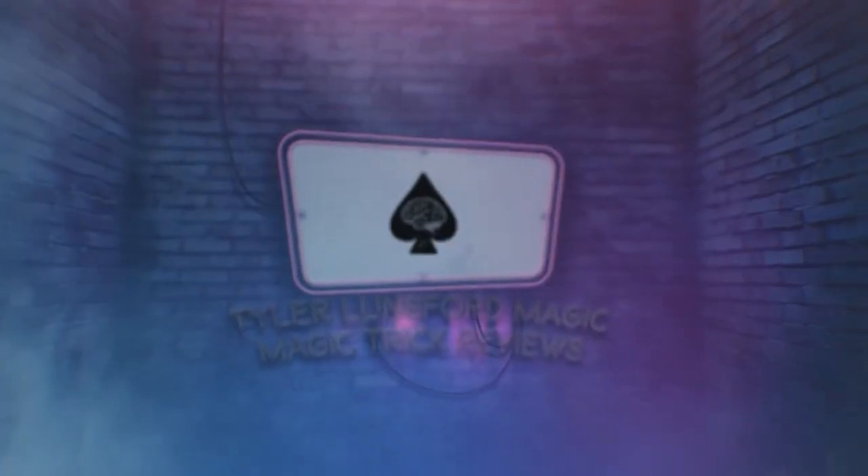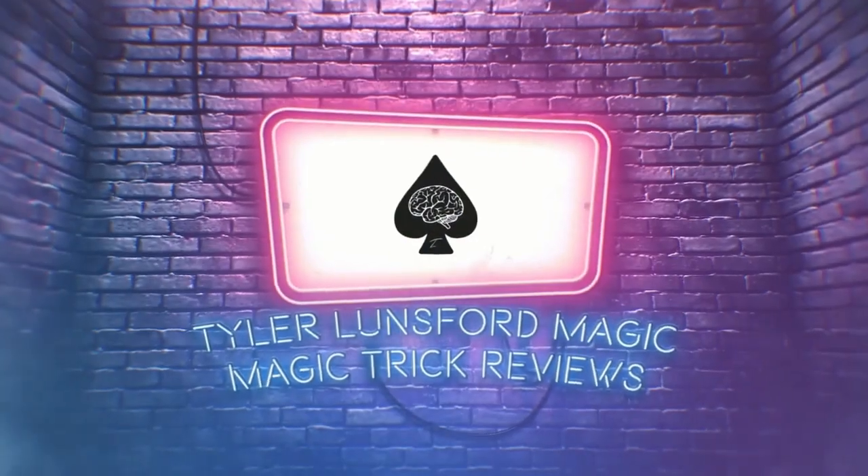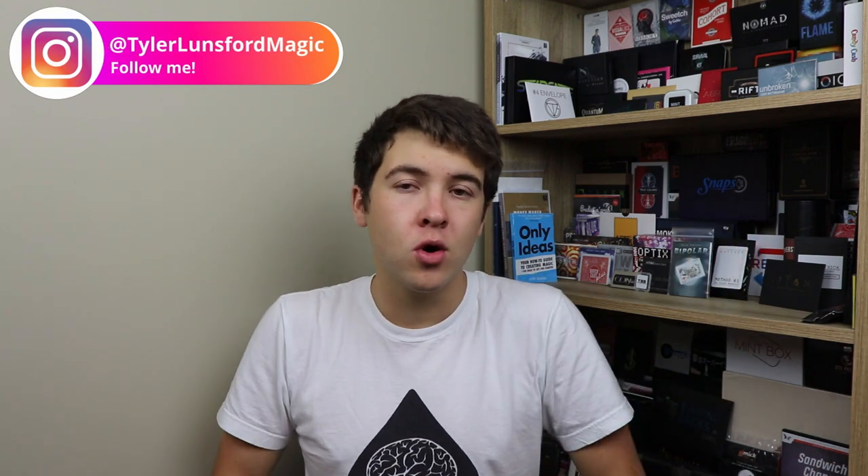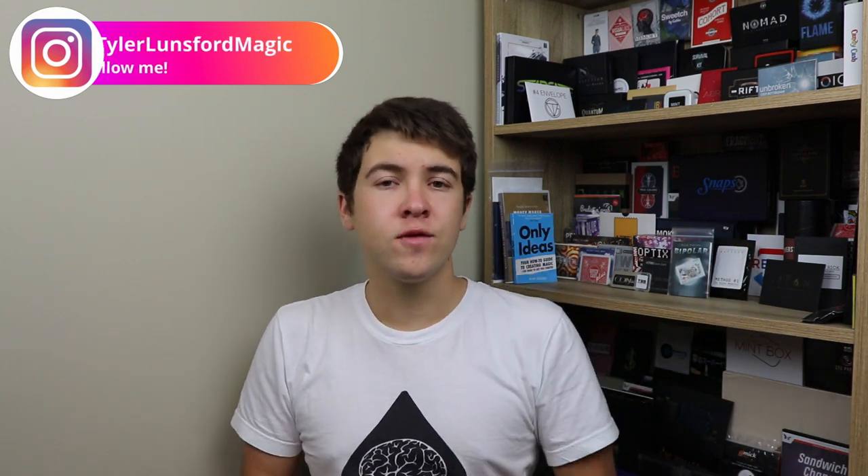I'm Tyler Lunsford and you're watching a review of Jared Manley's Bolted. What is up reviewer people, my name is Tyler Lunsford and welcome back to another magic trick review here on the channel. Now if you're new here then definitely please consider subscribing and take a look around the channel at my past reviews. Without any further ado, we're not even going to talk anymore in the intro — let's go ahead and get right into this review of Bolted, which is a cool card to impossible location.